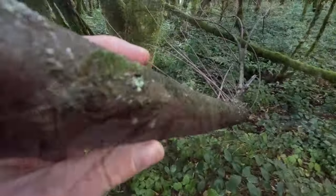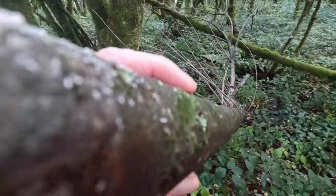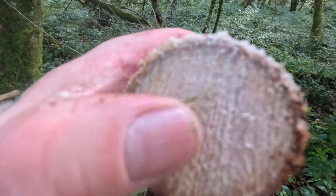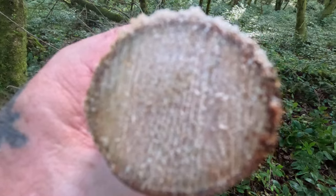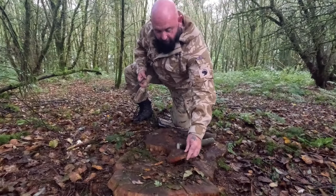It's worth pointing out too guys, we've had a lot of rain so everything is sodden, so it's good practice. As you can see on the outside everything's soaking wet, but inside it's bone dry. So we need to make a dry base guys because everything's absolutely soaking.